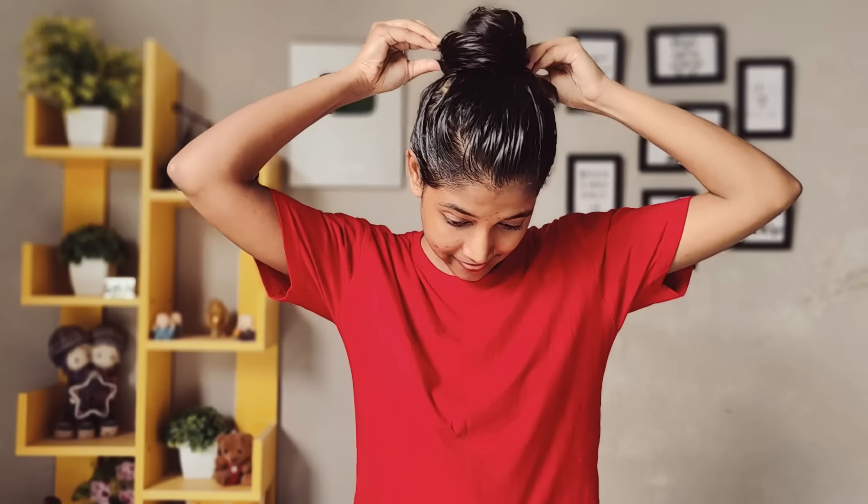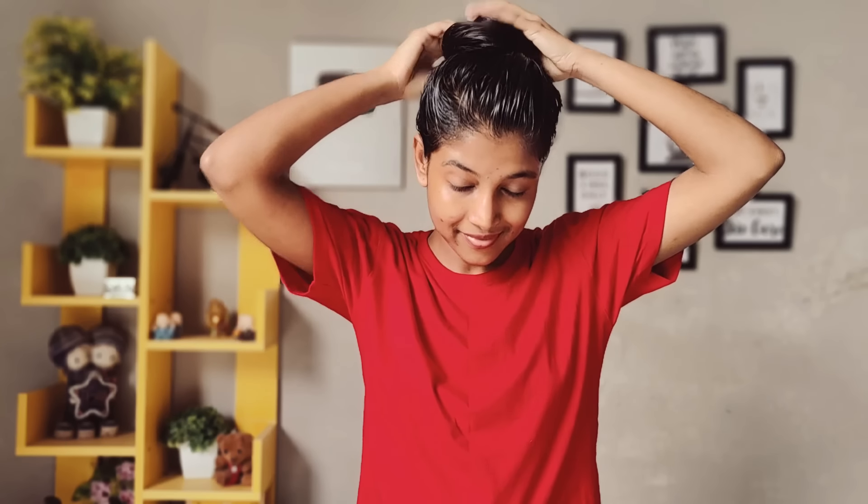After 30 minutes, you can see that my hair is slightly dry. As you remove the wrap, your hair is slightly hard — that means the rice water has worked very well. Now it's time to wash our hair.